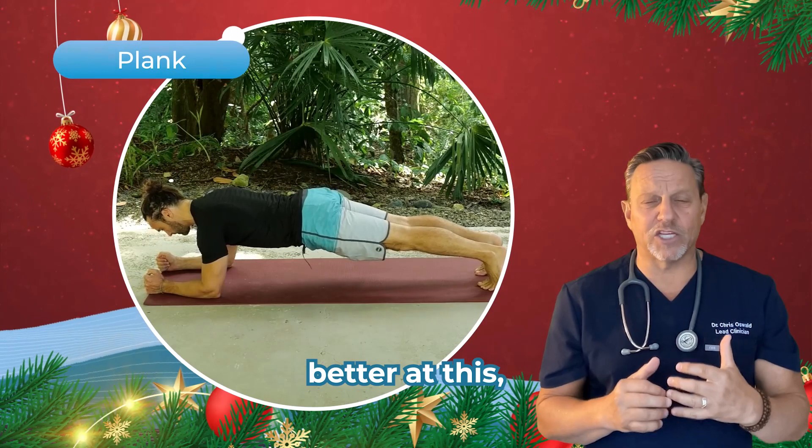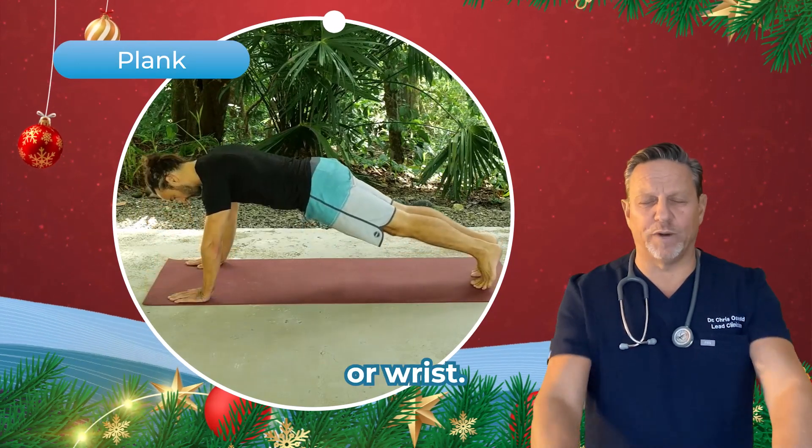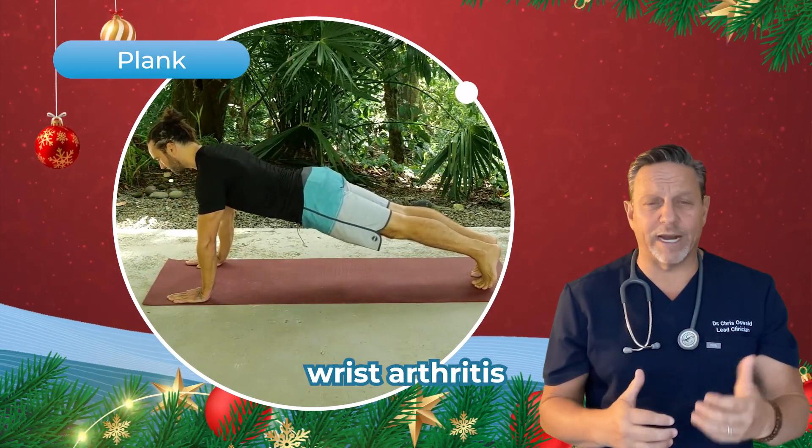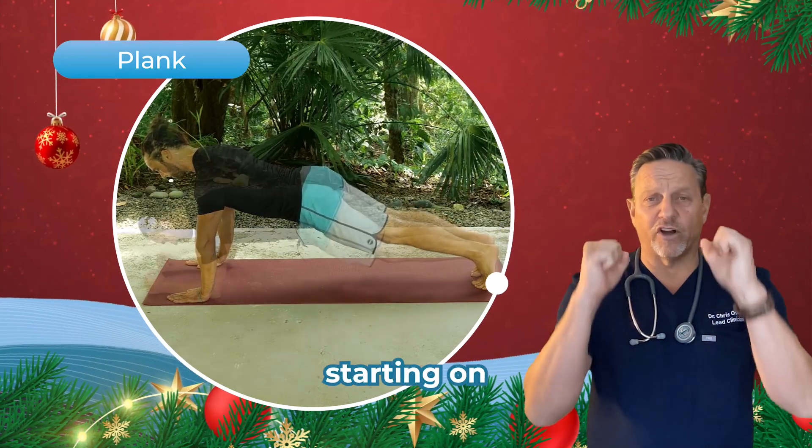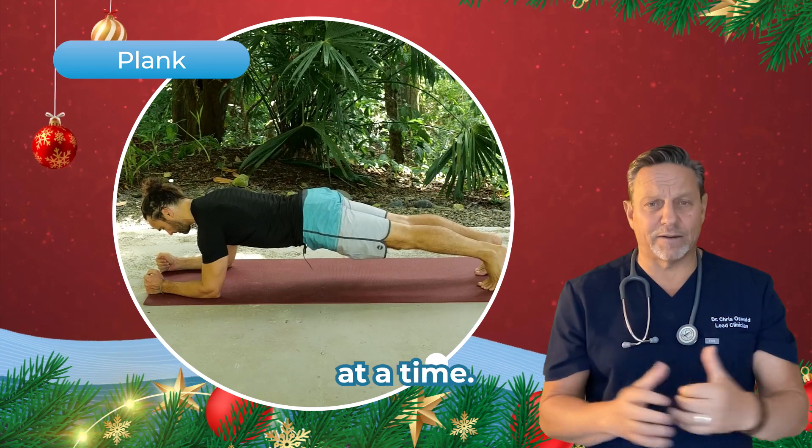As you get better at this, you can move up to doing it on your hands or wrists. But if people have fractured their wrists or have wrist arthritis and they don't want to do that, stay on the elbows — it's just as effective. I would do plank starting on my elbows, 30 seconds at a time.